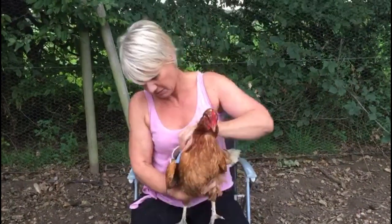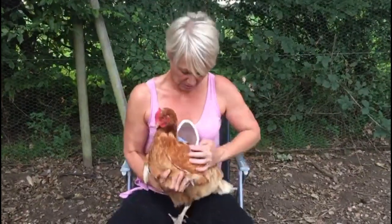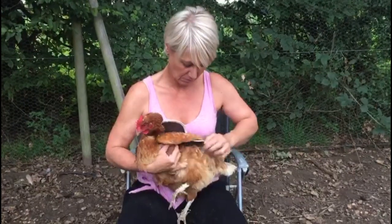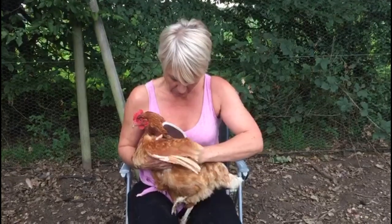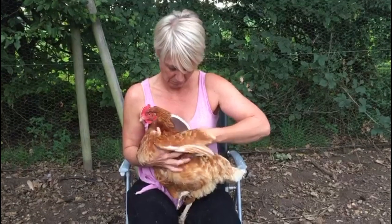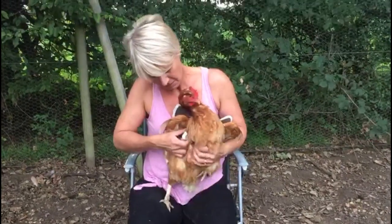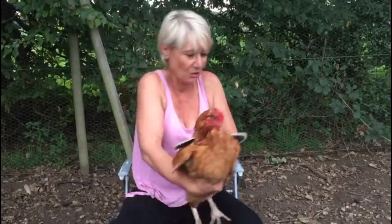Then you turn your chicken round and do the same on the other side. The saddle is now in position. They will move a bit funny for a little while until they get used to it, so we will see how she copes.